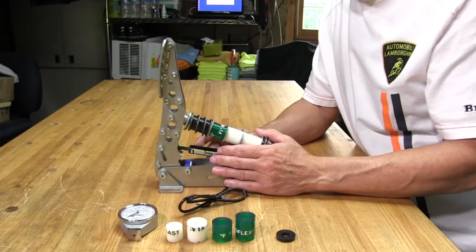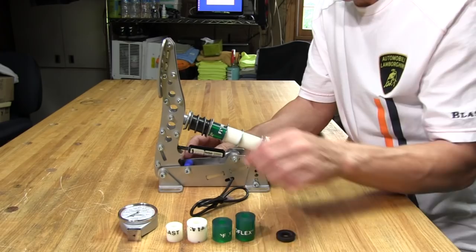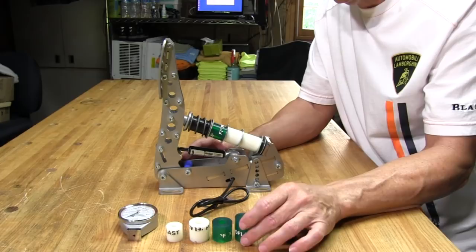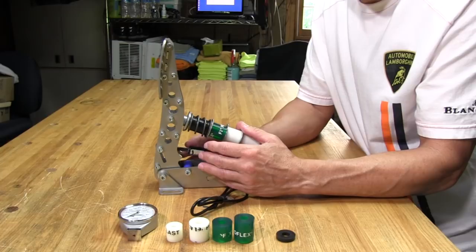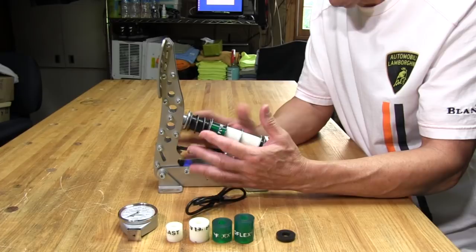It's important to know the durometer ratings if you're going to be adjusting your pedals or using the bumpers in general. When the manufacturer gives you these pedals, a lot of times they'll just tell you the green one is hard and the white one is soft. But I want to know more than that because they do wear and age, and it's good to know when they start breaking down so you can replace them. Also, it gives you an idea of how the brake pedal is going to feel, since the bumpers provide travel but also have their own feel when you press on them.